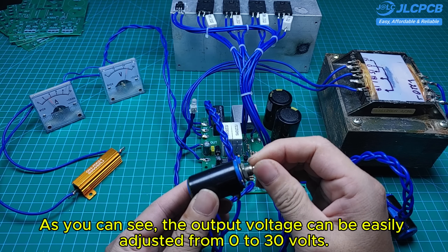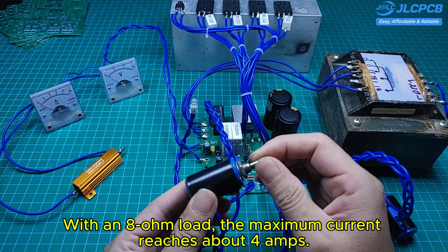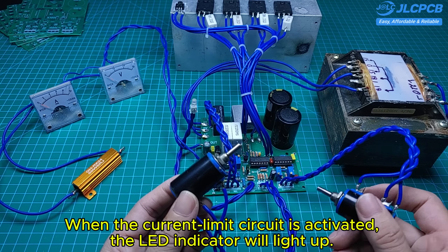As you can see, the output voltage can be easily adjusted from 0 to 30 volts. With an ATOM load, the maximum current reaches about 4 amps. Now I will adjust the output current. When the current limit circuit is activated, the LED indicator will light up.